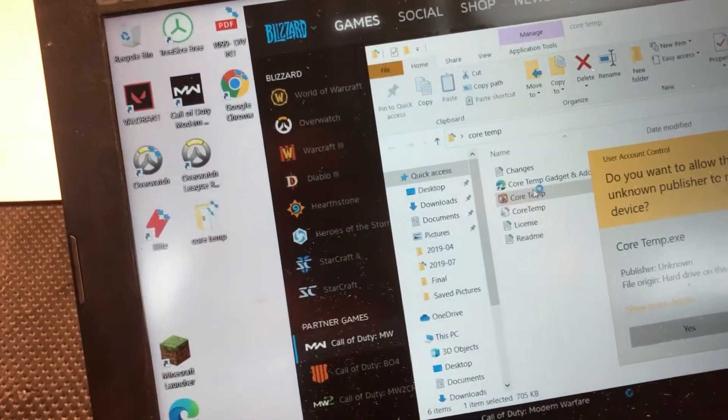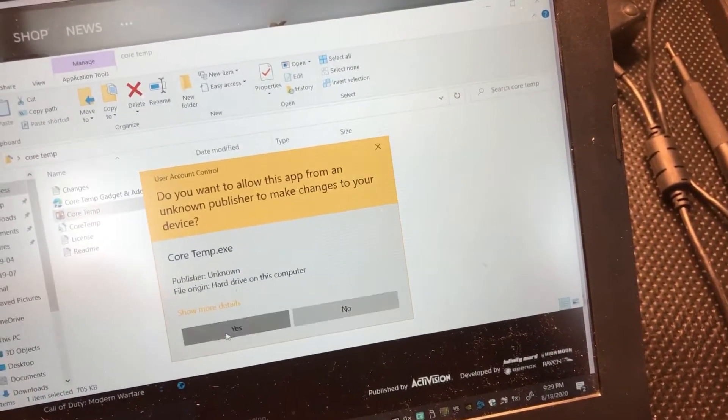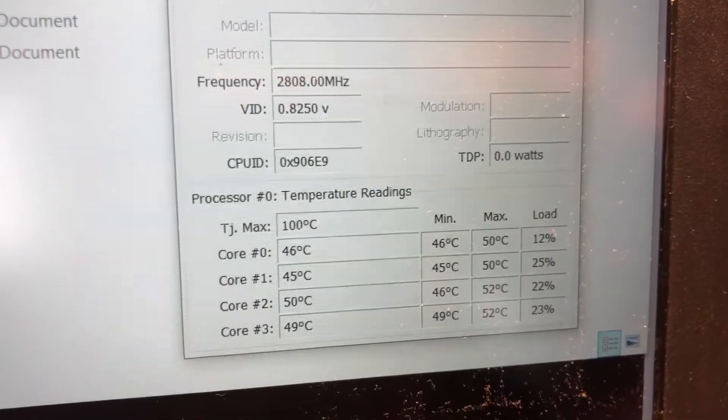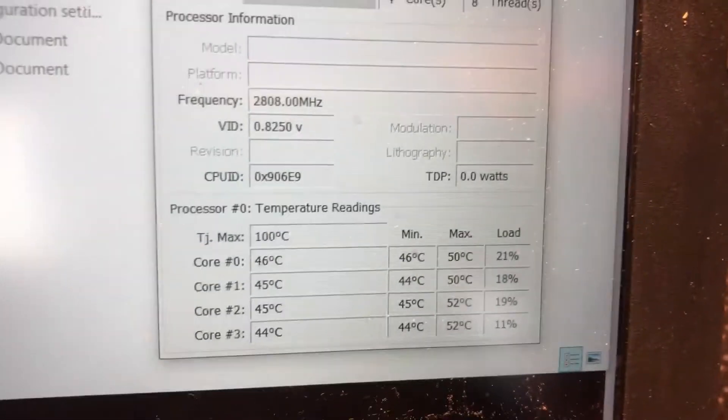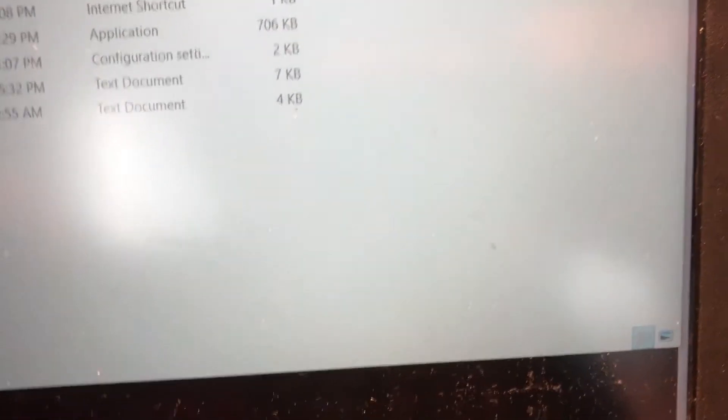I'm using recording software and opening up stuff so it's a bit slow, but let's see what we've got. 48 degrees, 50 degrees — super cool. Of course the case is open so it's getting a little more airflow, but still, we're talking 50 degrees on the cores. It's not really cranking though.